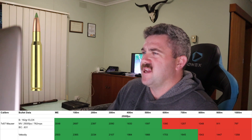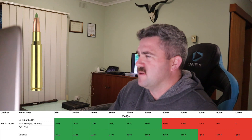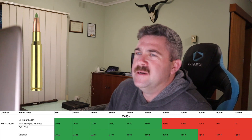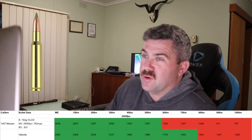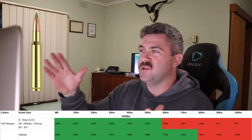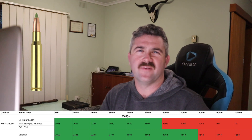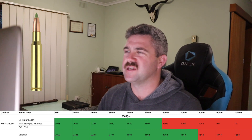That was obviously a joke. After 500 metres you can see it dips down — 1,390, 1,207, and so on all the way down to 1,000 metres. For that particular bullet the velocity, we're still good at 700 metres. So whether you go by bullet functionality or joules on target, it's 500 to 700 metres for the 7x57 Mauser.